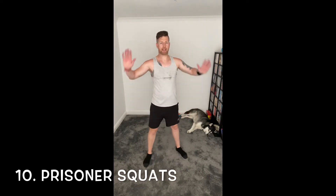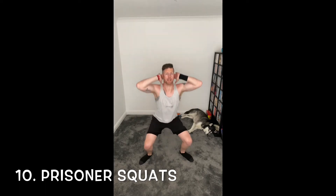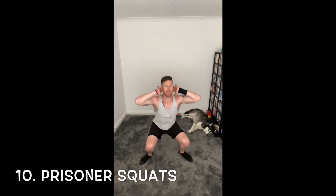And number ten — prisoner jacks. Let's take those hands behind your head, no pressure, just get that touch. Off we go, let's sink, let's get them low. Already, no time — we're flying this morning, we're looking good. Keep going, press forward, push through. We'll be flying, come up, breathe.